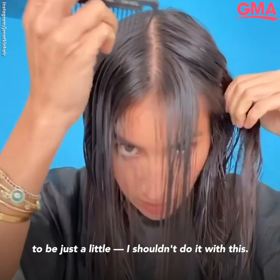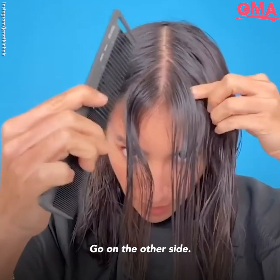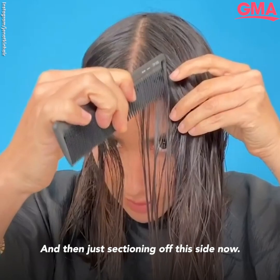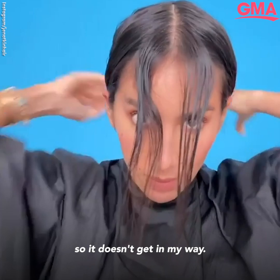If you guys have a rat tail comb, it's easy to use a rat tail comb. Then I'm going to tuck that behind my ear and go on the other side — it's so fun doing this with hair in front of my face. Sectioning off this side now, I actually want to take a scrunchie and just tie that hair back so it doesn't get in my way.